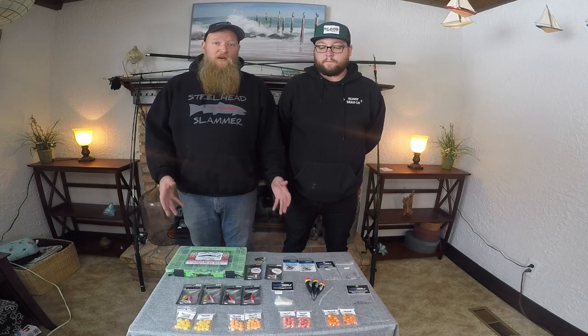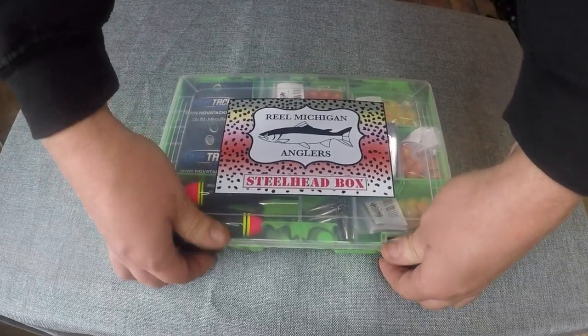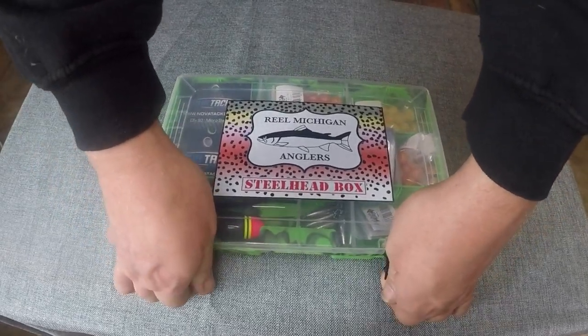We also wanted to bring it to you at a good price point, in a cool box, and featuring things that we use and help to design. Let's unbox this bad boy and see the ingredients of this delicious steelhead box.